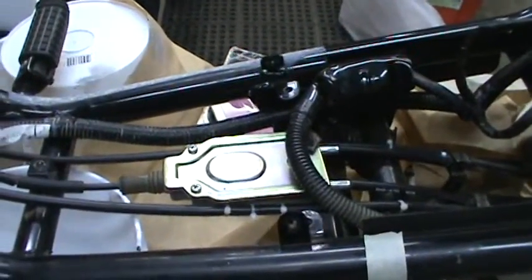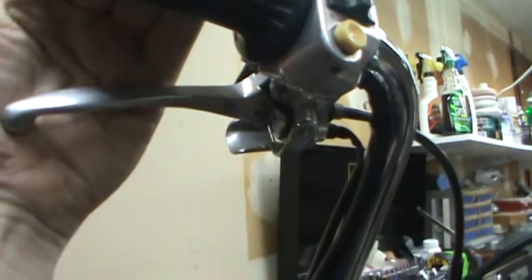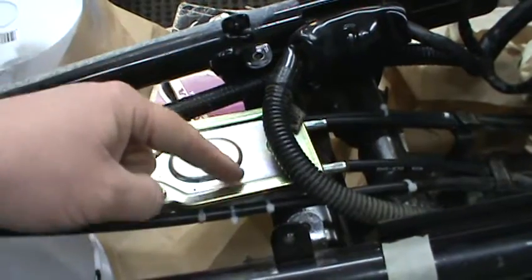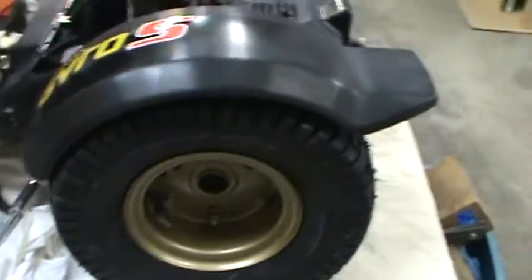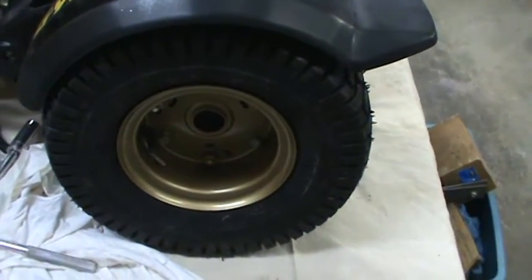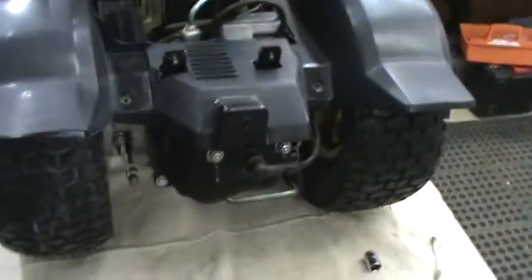I'll show you how to adjust these brakes quickly. Your rear brake is up here. We have to adjust both rear tires to this. There's a splitter right here — this is your brake, it goes in and splits to your right tire and your left tire. We don't know how far the brakes have worn down or how far the hubs have worn, but we want to adjust the brakes so that when you pull on that lever, both tires have the same amount of pressure. Your adjustments are right here and right here.